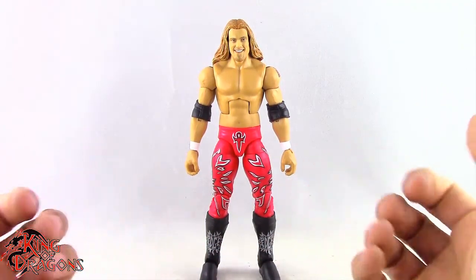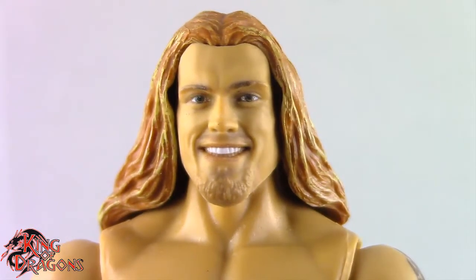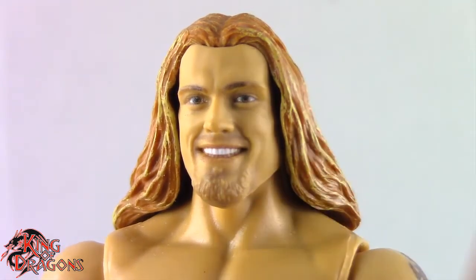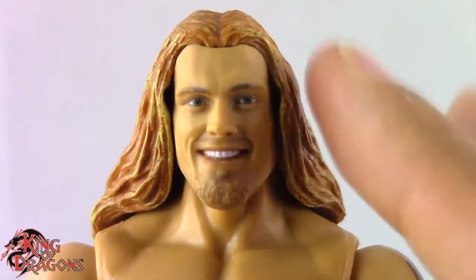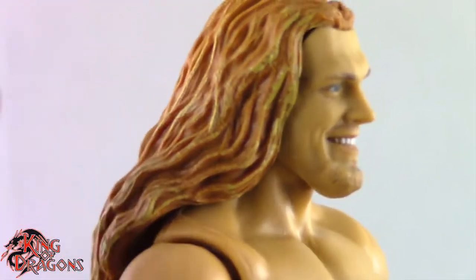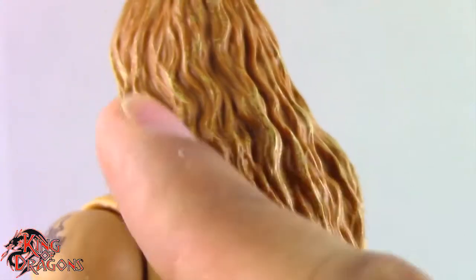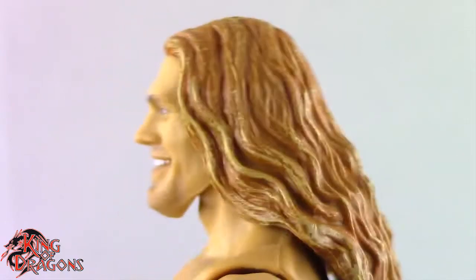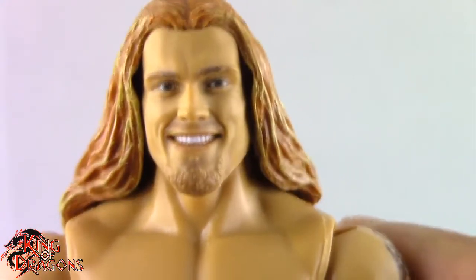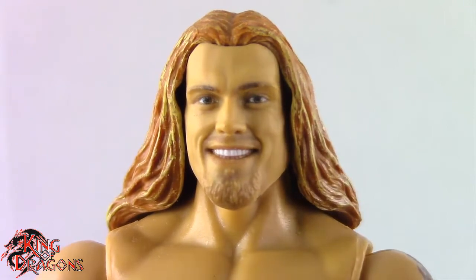Let's get a closer look at Edge. I think Mattel has done a really solid job with this figure. This is one of the best Edge heads we have ever seen in a figure, and the photo real on it just does so much to bring out all those nice details. I absolutely like this head sculpt. Another thing this figure does absolutely perfect is the shading in the hair — Mattel actually put highlights in the hair, going in with almost a blonde color to highlight parts of his hair. That makes it look so much better than just the pasty color they normally go with. Mattel actually did something right with that.